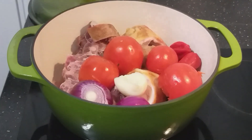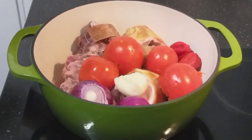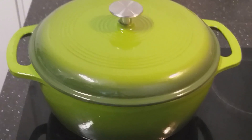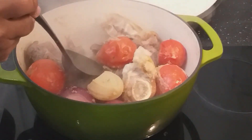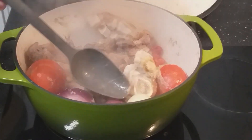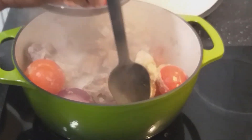I'll cook them for some minutes and then I'll take out the vegetables. I'll now take my tomato, onion, and pepper out and I'm going to blend them.